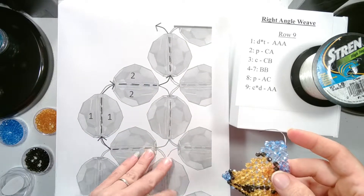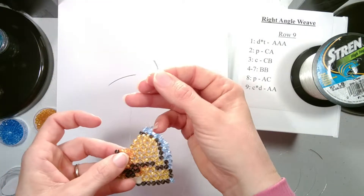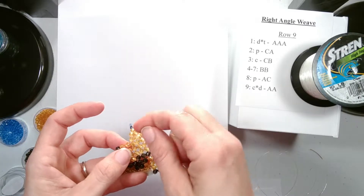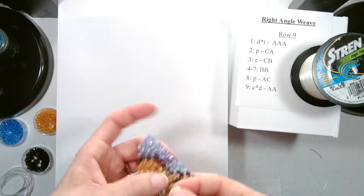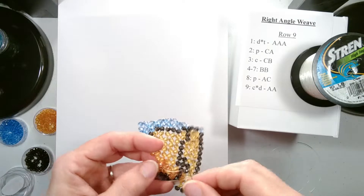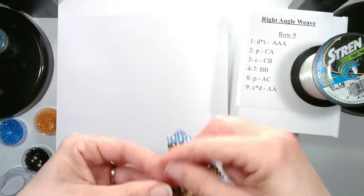My string is short, so before we begin the next set we are going to add a new string. Remember you want to enter where your old string is exiting. So we are going to enter this bead right here where our old string is exiting, which is the side bead. You can double check — your string is coming out of the same bead. Pull through about four inches and then you will want to do the securing with the figure-eight type threading.